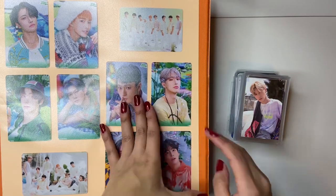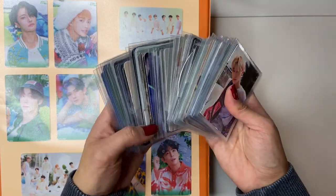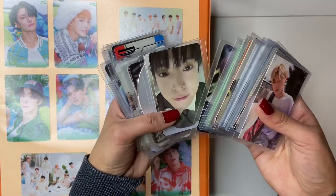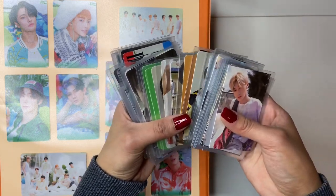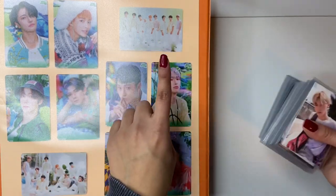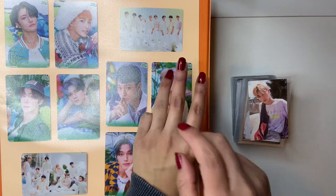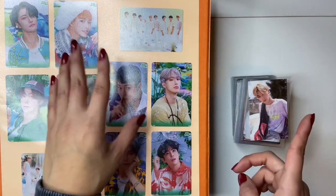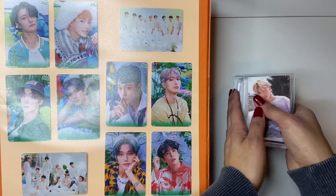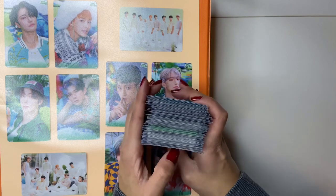Hello friends! Today's video is me finally storing photocards — this is actually my last storing photocards video. I have new group SHINee, Stray Kids, NCT, ATEEZ, and some Enhypen, like miscellaneous groups. We're just gonna store these away. I'm not storing ATEEZ Epilogue, Monsta X No Limit, or The Dreaming, so those are three I plan on doing probably next year because I don't have all those photocards yet, and I like to store them at the same time.